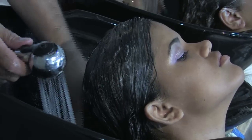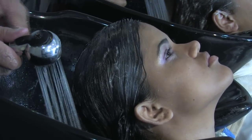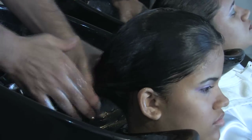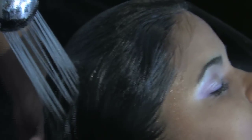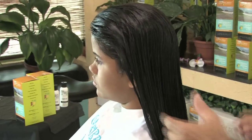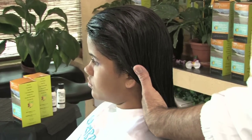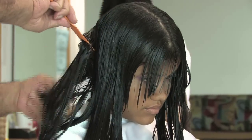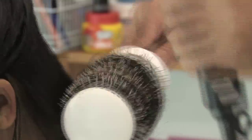Now we proceed to rinse the hair to remove all of the neutralizer cream. Hair must be completely rinsed from any excess neutralizer cream. We do not apply shampoo. During this process, remind your client not to wash or rinse hair for 72 hours. Do not apply color or highlights for two weeks. Do not use any pins, bands, braid, or clip hair for 72 hours. Now this hair has been processed and is ready for style.